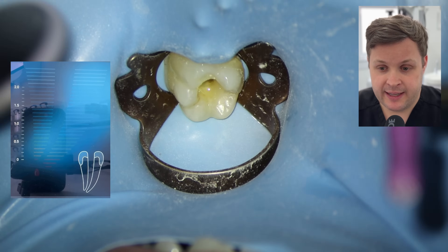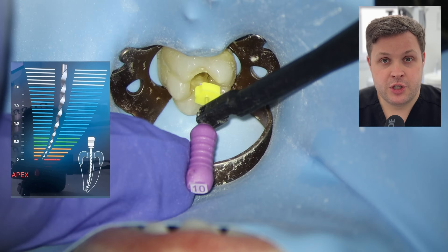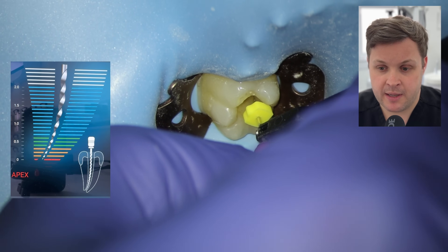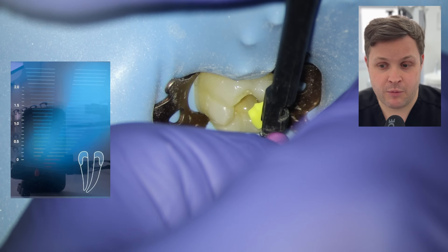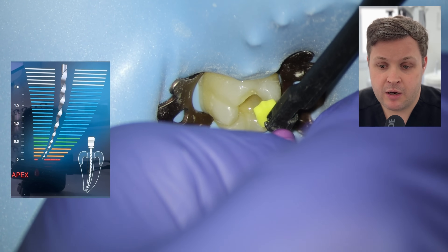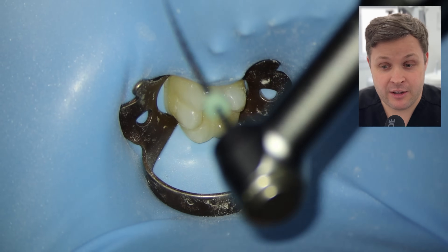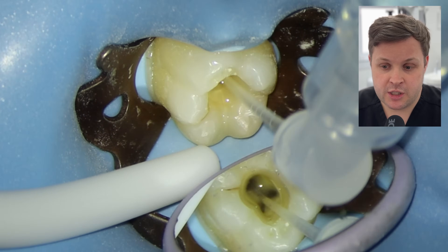I'm going to go straight for a working length check, starting with the mesialingual. I push the hand file past the zero reading on the apex locator and then back it up to get the zero reading. I slightly adjust the stopper and place the apex locator back on to confirm the correct zero reading. When we pull the hand file out and check with our measuring block, the mesialingual is 19.5mm. I'm doing glide path shaping to 19.5mm — that's really really important — with lots of irrigation throughout.